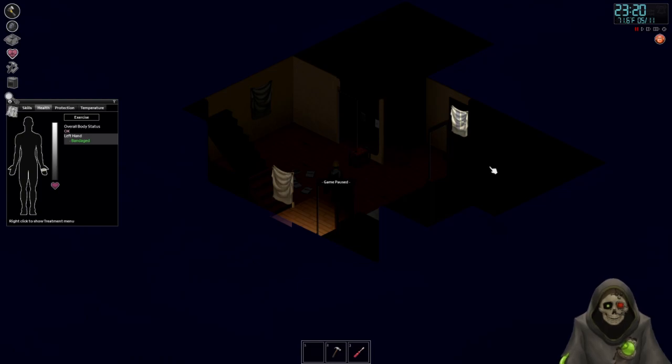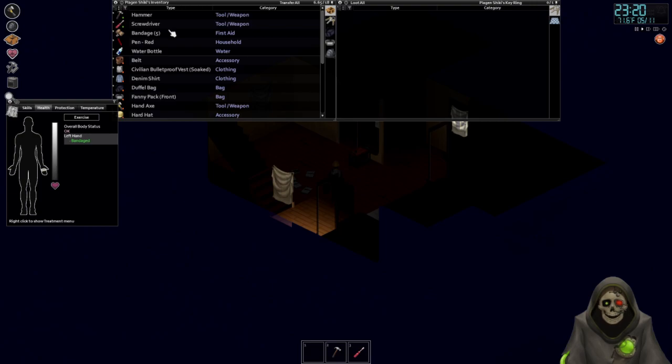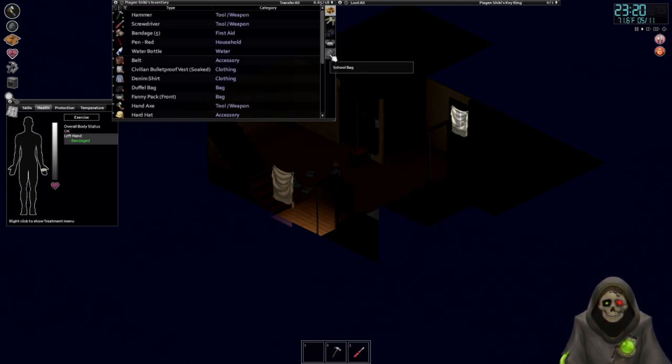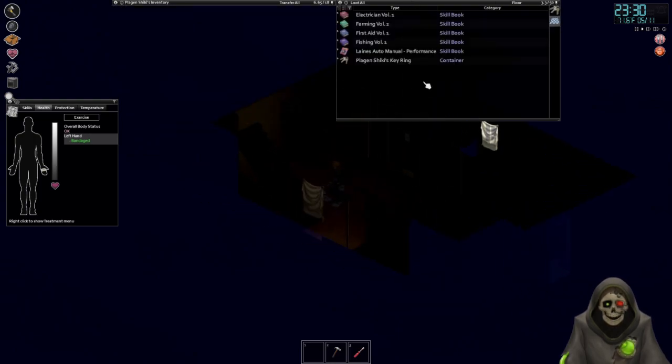Hello, we're back everyone! I went ahead and sorted through all of our stuff. We've got bandages now instead of the raggedy rags we had before, and we're down to one water bottle which we need to refill. I also swapped out the tote bag for the school bag so we can carry a little bit better.